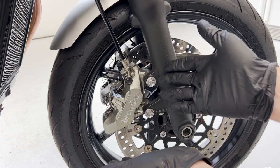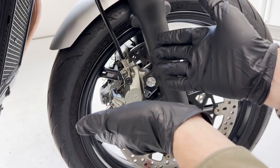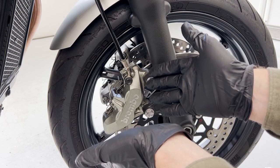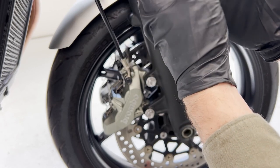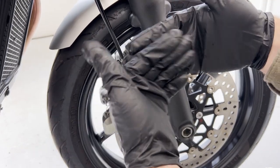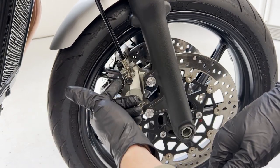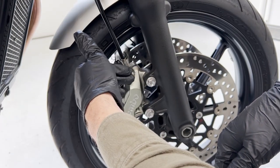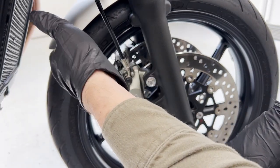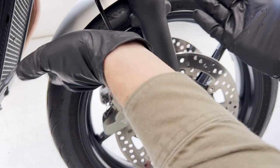We're down at the caliper now. Ordinarily I would say start at the furthest caliper from the master cylinder, but in this case they're equidistant on either side. The way the Triumph works here, there is a splitter valve up below the headstock and they're equidistant from there. With this bike, it doesn't matter which side you start on — just do them both and you'll get it done. A lot of bikes typically have one line that runs to a caliper and another line that runs from that caliper to the other caliper, in which case you would start with the other caliper first.